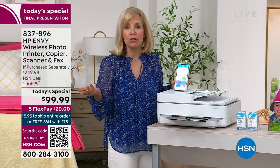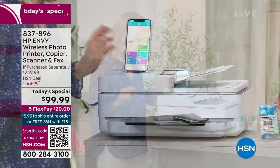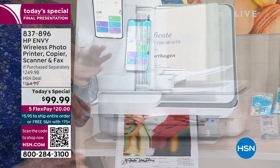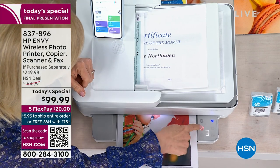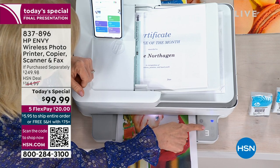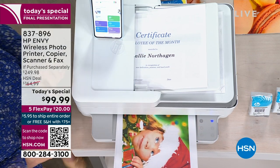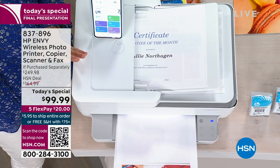Instead of going up to the store and paying somebody to send a fax, you can now do it from home. And if you want to stop midway while printing — you know how you feel like you're wasting ink? There's a big red X. If you realize you made a mistake, just press the X and it ends the printing job without wasting ink.